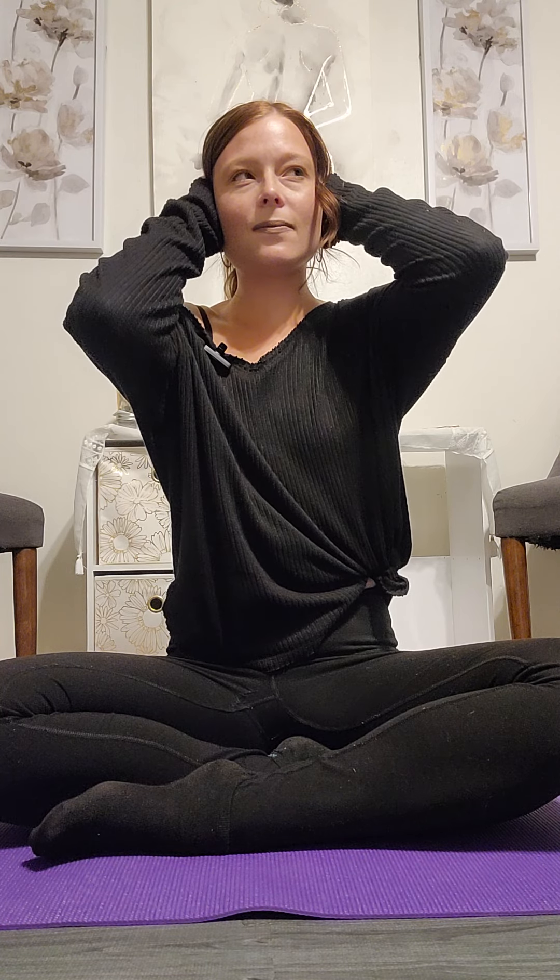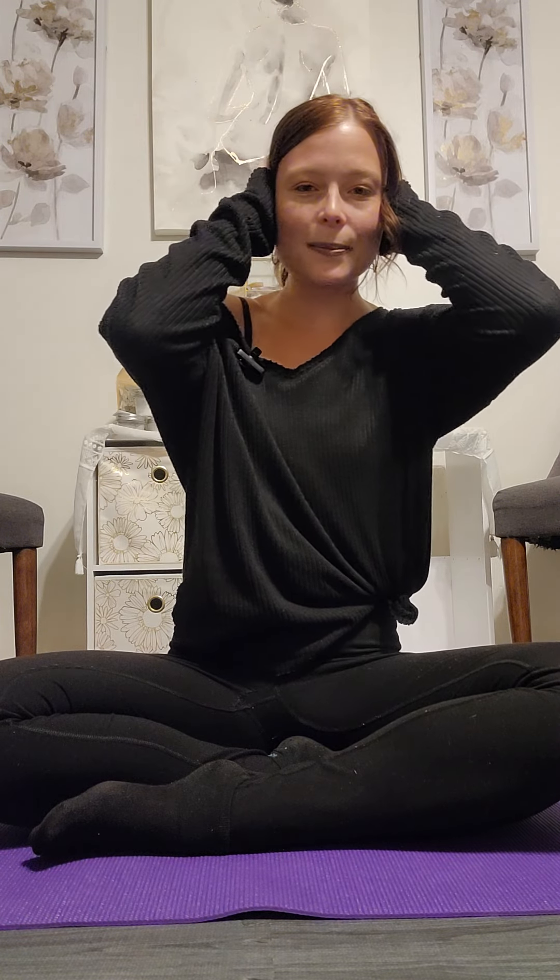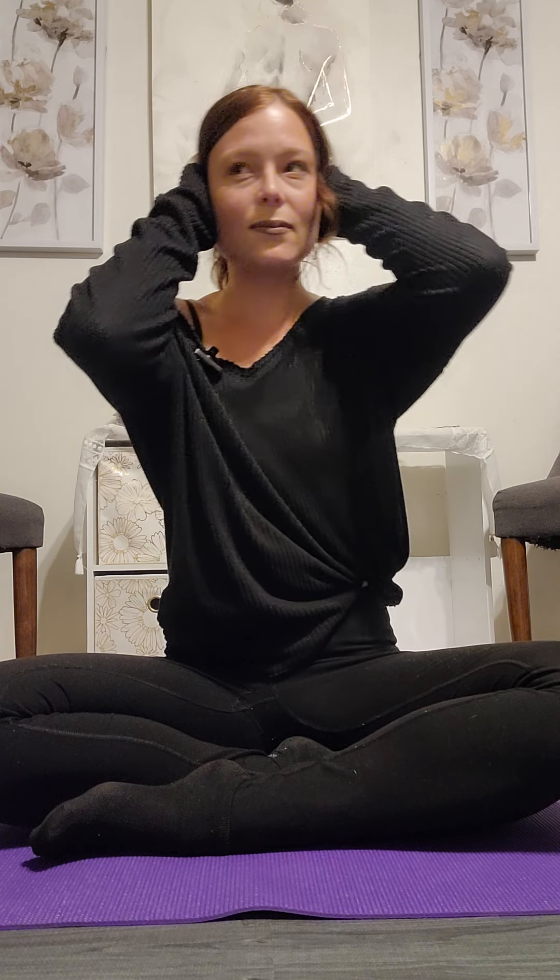Breathing in and out of our nose and plugging and holding our ears closed. Are you ready? Take your hands and press them up to your ears nice and soft. Take a breath into your nose. Notice the sounds. Let's do two more like that. Notice the sounds.